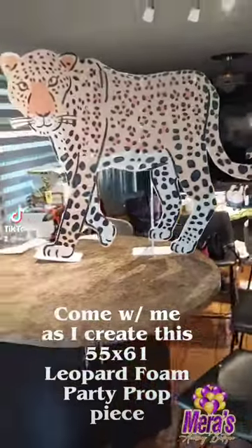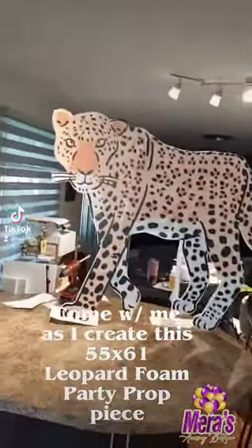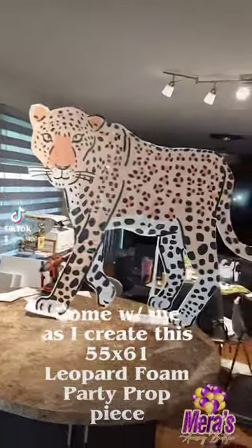Hey, come with me everybody as I still try to create the safari theme. This is my leopard, 55 by 61.